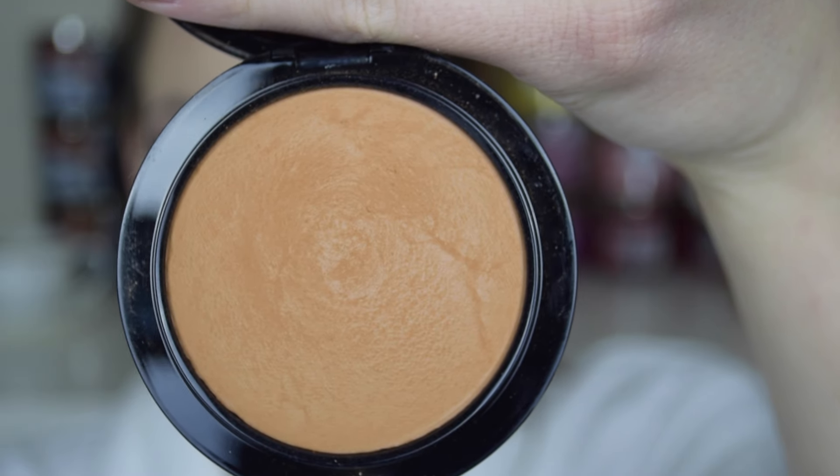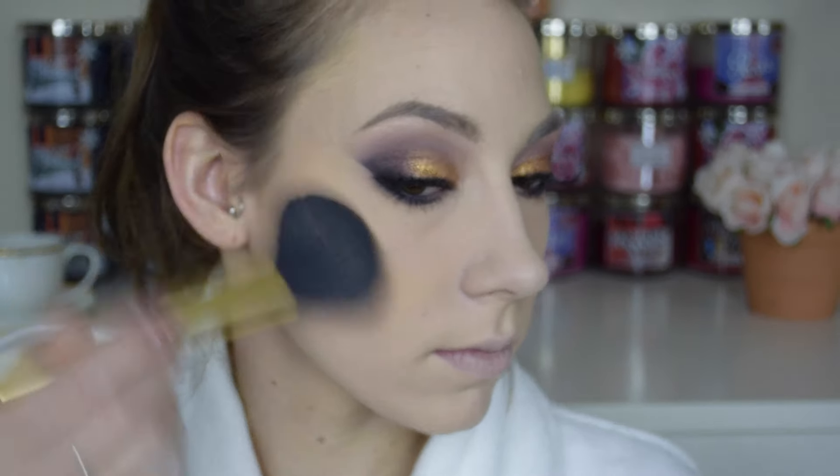Then I'm going to finish it off with some mascara on my lower lashes, and then move back to the face and bronze up my skin with the MAC Give Me Sun bronzer.